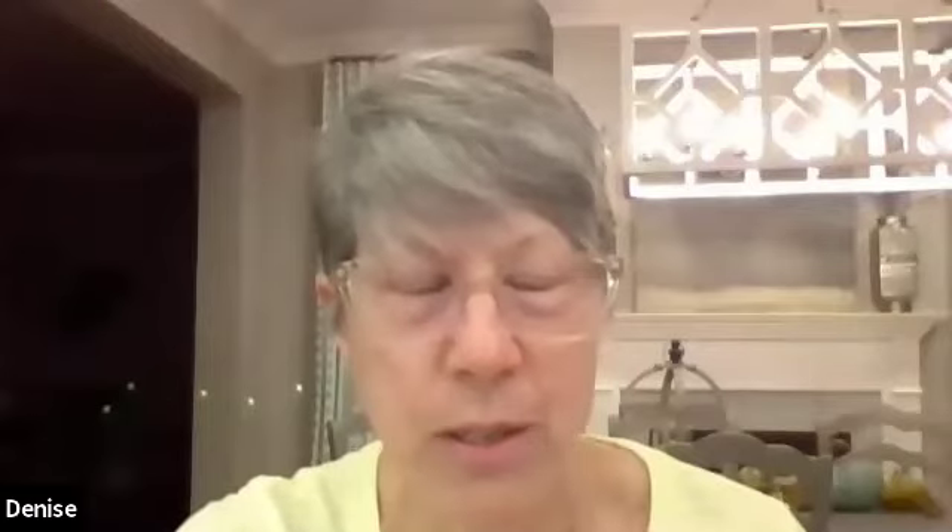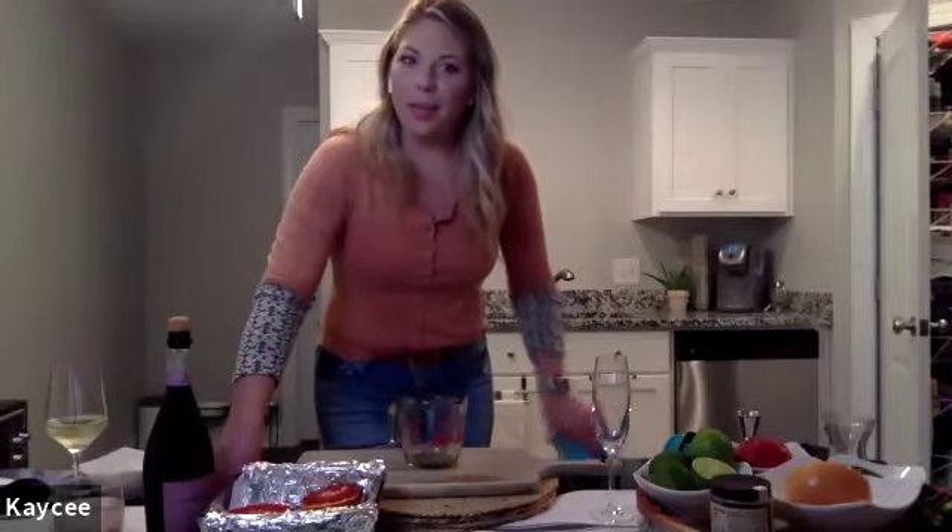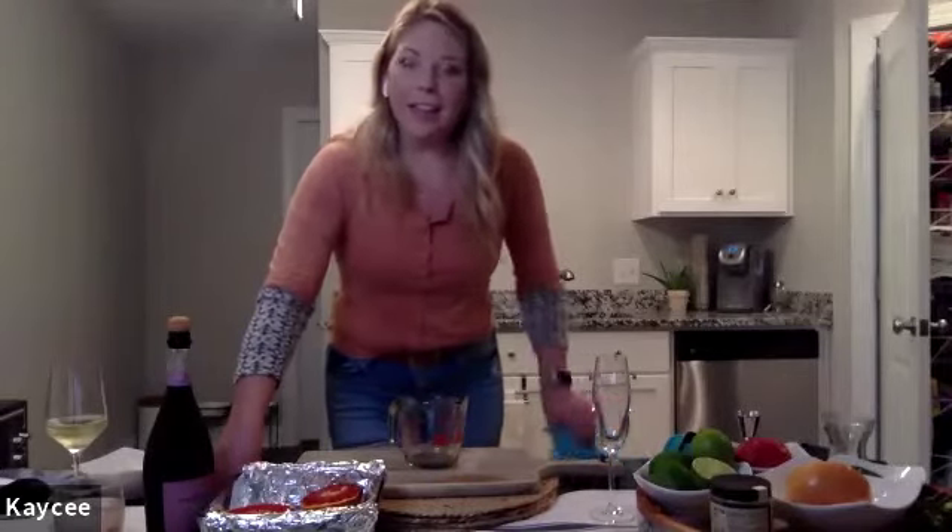Denise says she's been marinating shrimp in lime juice since 2 o'clock and is going to make the ceviche after the call. She mentioned she made the first cocktail using bourbon and hard apple cider because she had no regular apple cider, and it worked beautifully.